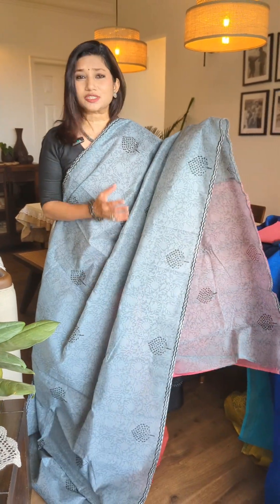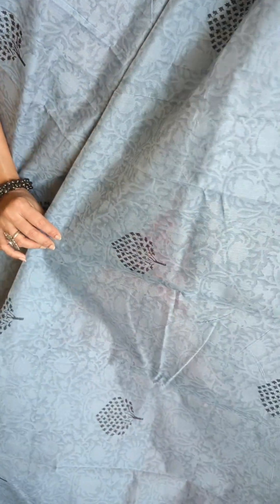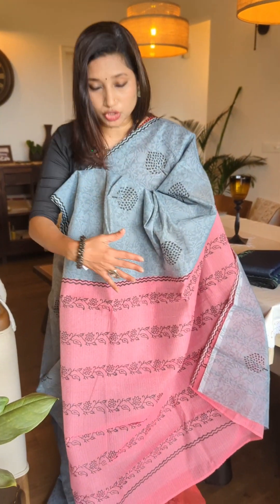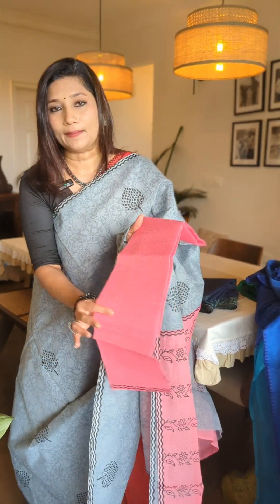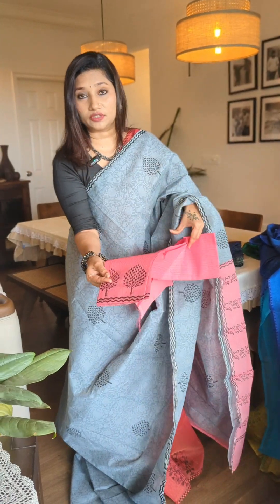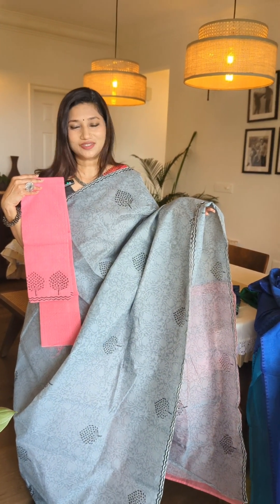Here's the next one, which is a soft Chanderi cotton saree — also very pretty, in a grey tone to pink combination. You can take a look at the body styling: there are some self floral designs, and apart from that, there is a block-printed tree design for the entire saree. There's literally no border, just a small wave-like patterning running throughout the drape. The Pala portion has a beautiful pink block-printed section. The blouse piece is also in pink — a lovely pink Chanderi cotton blouse piece with the same tree print matching the body of the drape. This is a lovely simple day wear grey-to-pink combination saree.